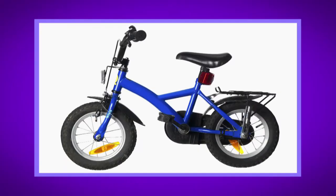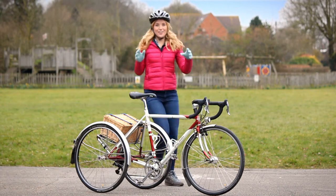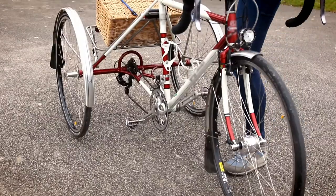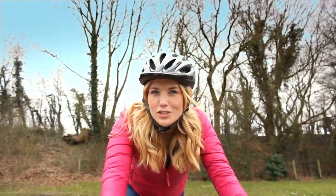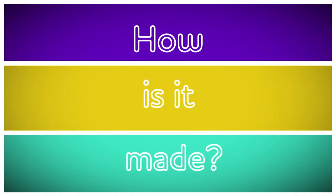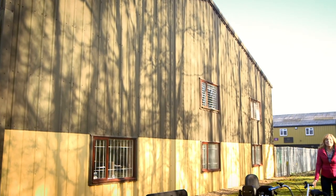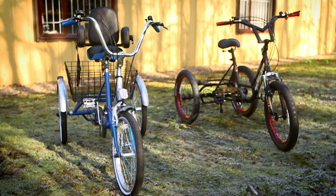You might have been on a bicycle, or a scooter, or maybe a tricycle. Have you ever ridden a tricycle? Tricycles are great fun. They're a bit like bicycles, except they have three wheels instead of two, and that helps you to balance. But do you know how a tricycle is made? Let's find out! To see how a tricycle is made, I've come to a workshop where they make lots of tricycles — some for grown-ups and some for children. Let's go see how one's made.